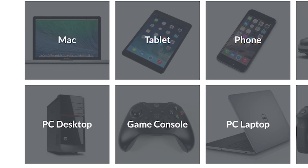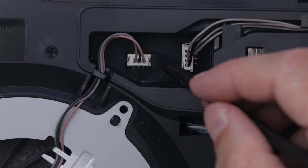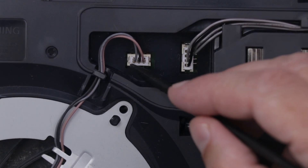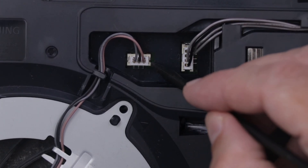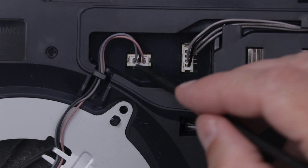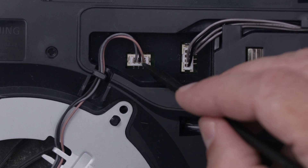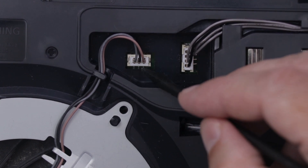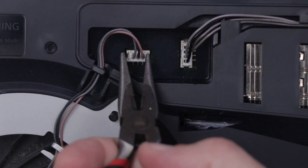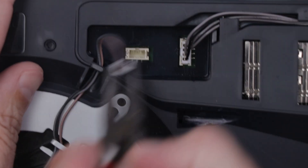iFixit also has lots of repair guides on their website, along with parts and tools for most devices. In order to prevent this type of connector from ripping off of the board, we need to pull on this white piece that plugs into this off-white piece. This off-white piece is attached to the motherboard, while this white piece is not. So we want to pull on just the edges of the white piece, making sure that the pliers don't slip and damage these wires.